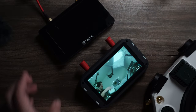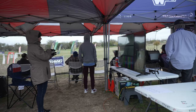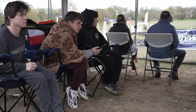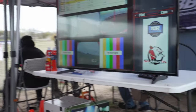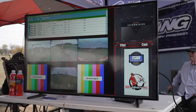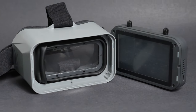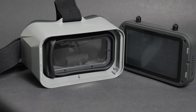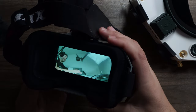It's easily pocketable and can slide into any spot in your flight bag. Being able to hand a monitor off to a spectator is the key difference between someone walking away thinking your buzzing toys are annoying and putting them in the cockpit of your aircraft, giving them a story to tell about a new technological milestone they witnessed firsthand. You need a field monitor not just to watch, but to be a good ambassador of FPV.